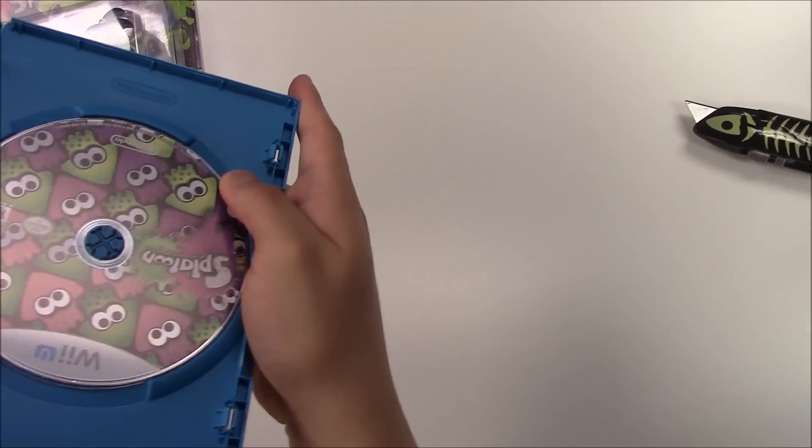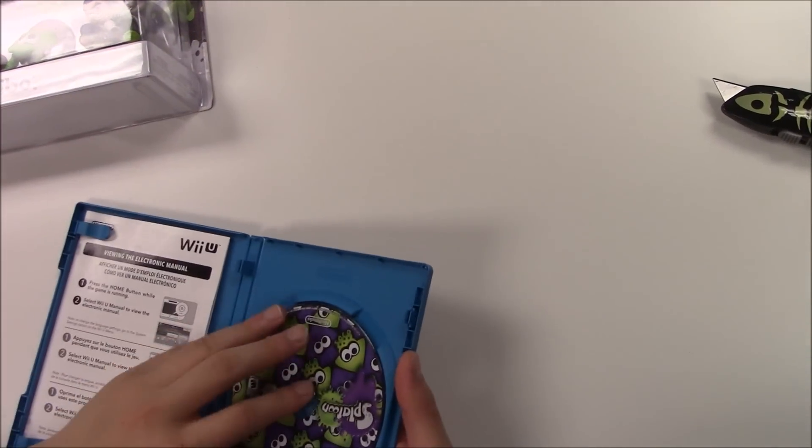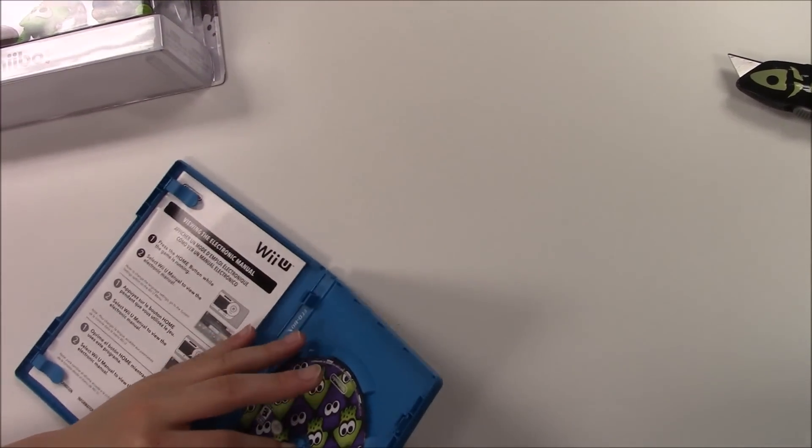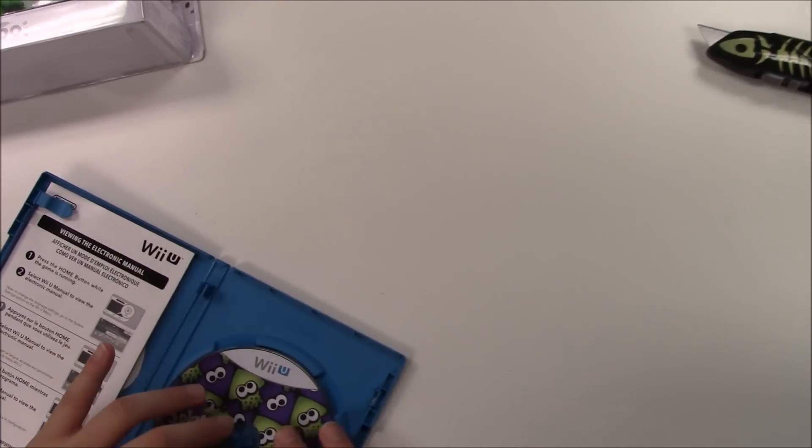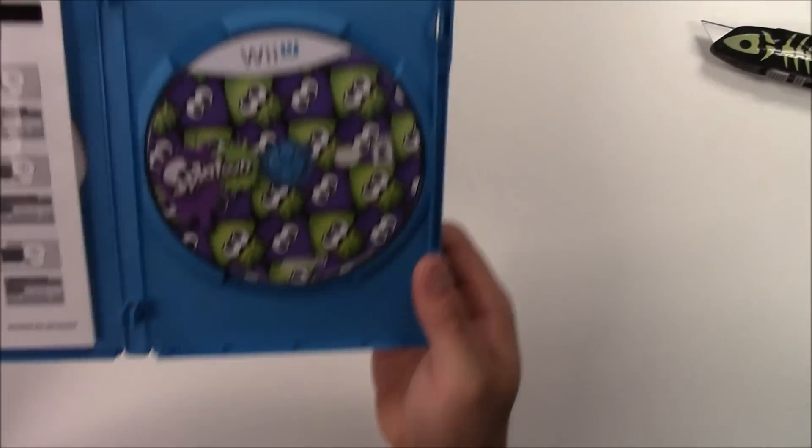There seems to be nothing behind the front cover. Let's get a quick zoom in of the Wii U copy game disc.